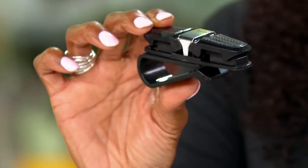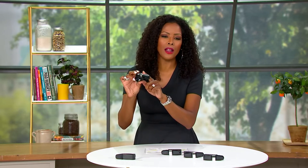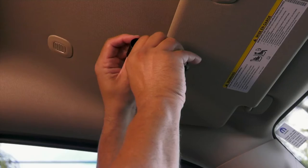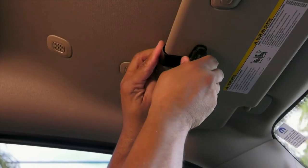The worst thing is when you throw them in your handbag or in the cup holder in the car — they get ruined. So you're getting a set of five. You're bringing home five of these for just $17.84 or $5.95 on easy pay. You can see this video coming up and you can see that she's clipping this right on her visor.